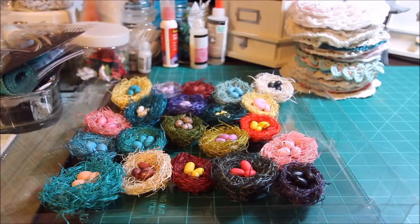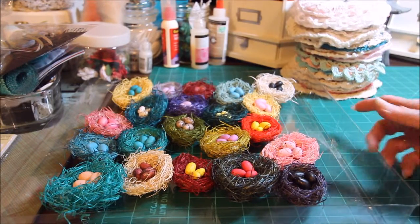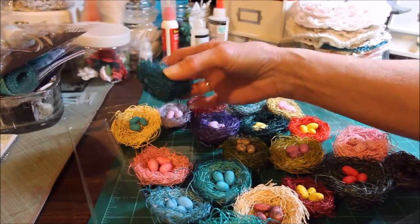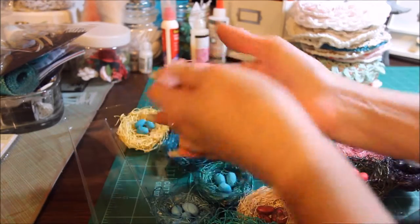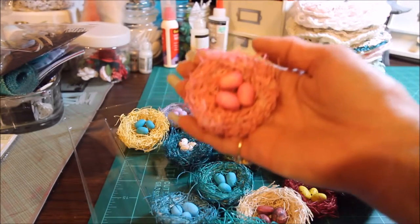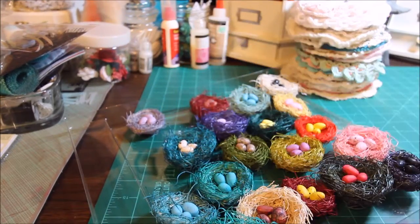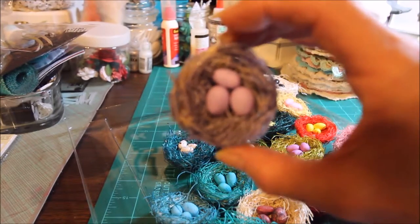Hi, it's Cindy again. I just wanted to show you a few things that I've been making. The inspiration for these little bird nests comes from Sawcrafters. She did a video on how to make them and this is how mine turned out. Aren't they so cute? Look at this one and this one. You can make them whatever size you want.